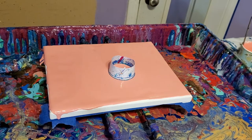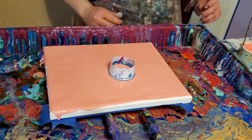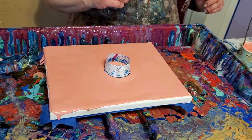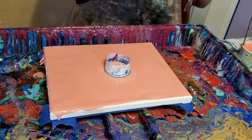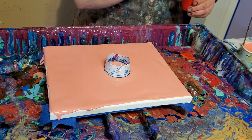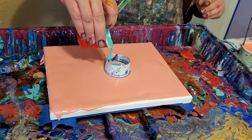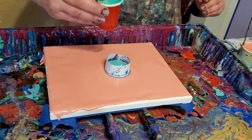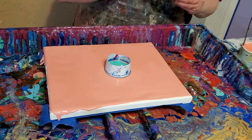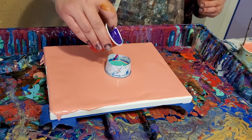Hey everybody, Stacey Wells here again from Stacey Wells Artistry. I'm doing another little 8x10 open cup pour because I have quite a few of these little canvases and need to do something with them. I just like doing these little pours — they're fun. This was kind of a blue, green, and purple, almost like peacock colors, but I didn't exactly plan it that way.